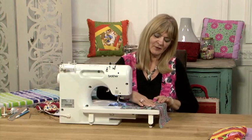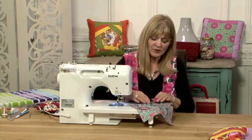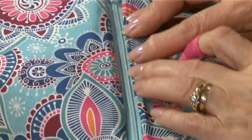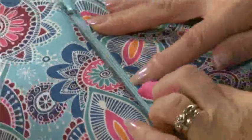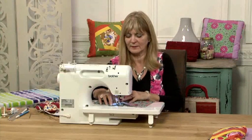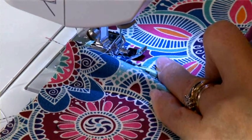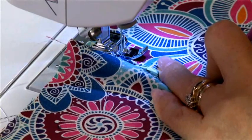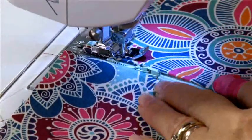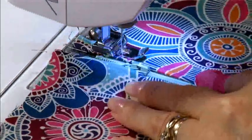The zip is installed in place and the teeth are nice and visible. If I wanted to, I could push the seam allowance over a little bit so just the teeth are visible — give that a press and then top stitch that in place. I'm going to use the edge of my presser foot and move the needle across so that I can stitch about an eighth of an inch away from the edge of the fabric.